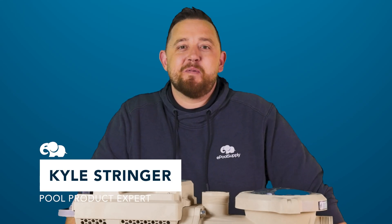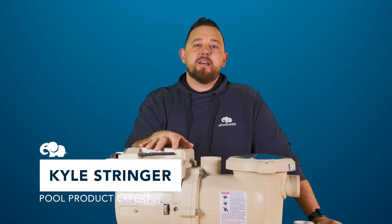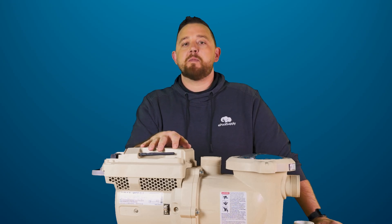Hey everyone, Kyle again from ePoolSupply. Today we are back with Pentair's IntelliFlow3 1.5 horsepower pool pump.